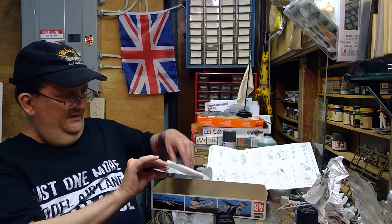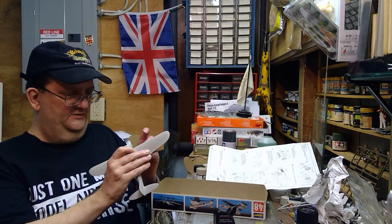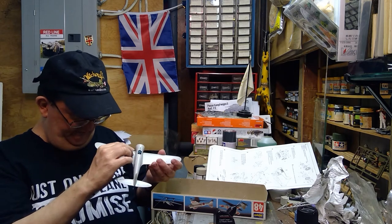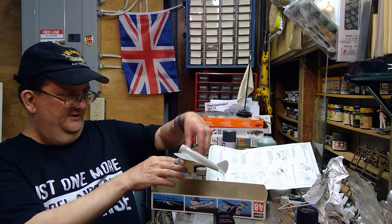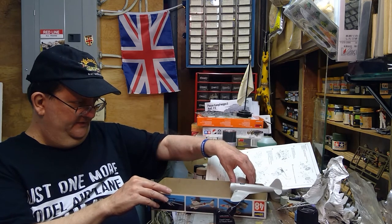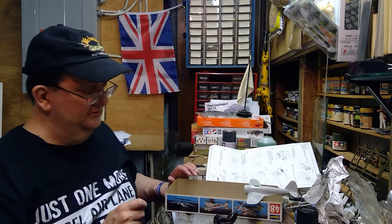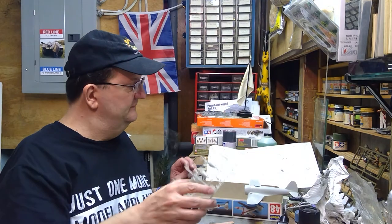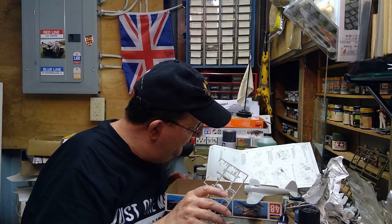Japan moved on to the Zero after this one and began using retractable landing gear. Apparently pilots were kind of nervous about those when they first came out — they were so used to this type of aircraft, they thought the additional folding mechanisms for the wheels might affect maneuverability. But it didn't, and the Zero was a magnificent aircraft. The Ki-27 was also very agile and maneuverable for its time. As I mentioned, it did serve into World War II for a while, but got pushed back away from front-line units more and more.